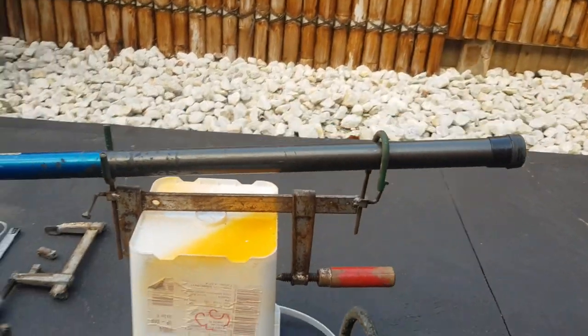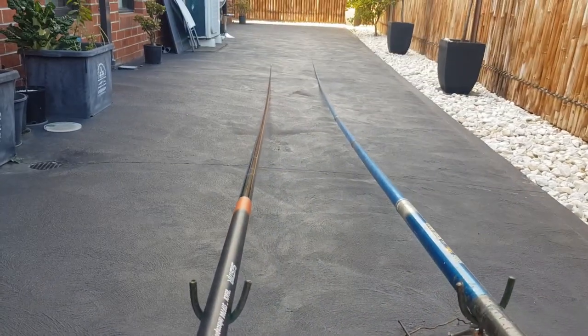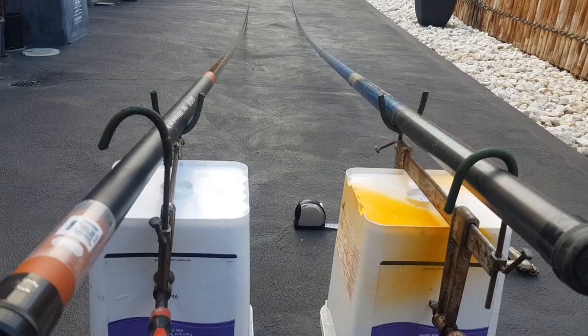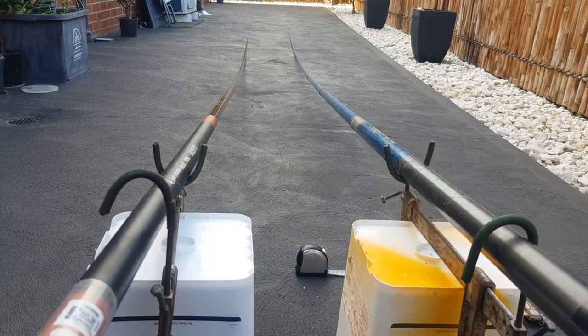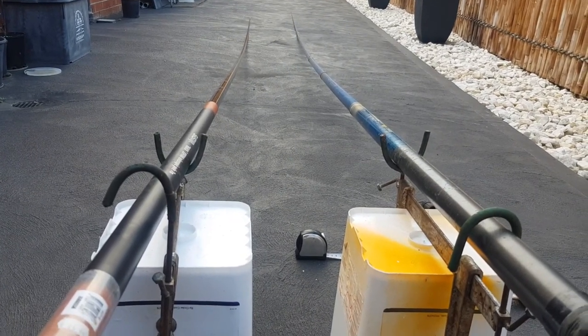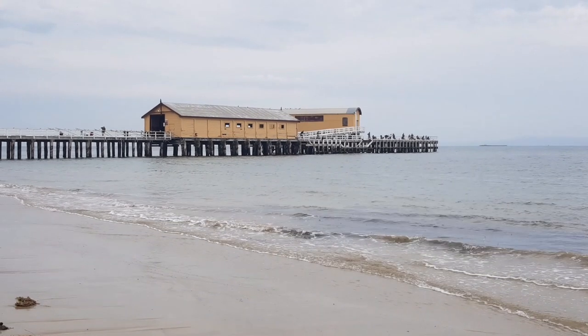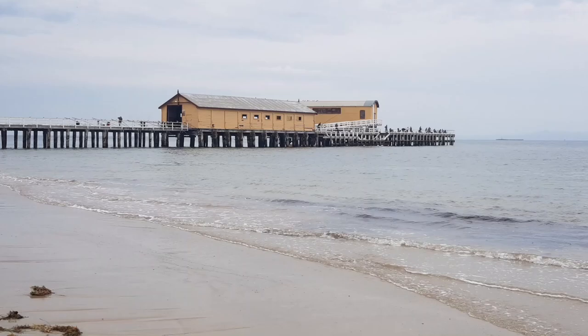So this is my setup for Queenscliff Pier. Thanks for watching. Feel free to message me if you have any questions. Thanks guys!